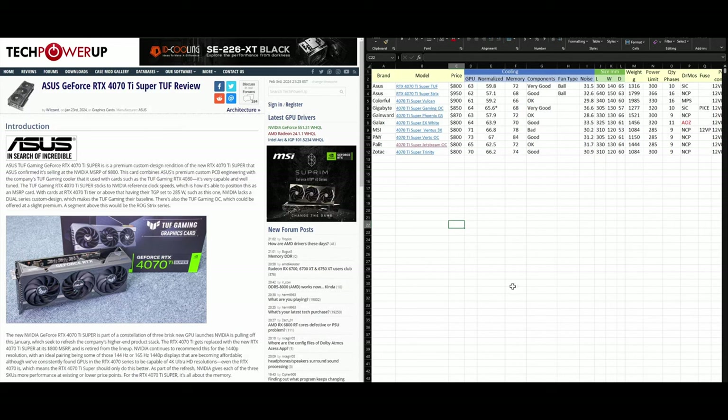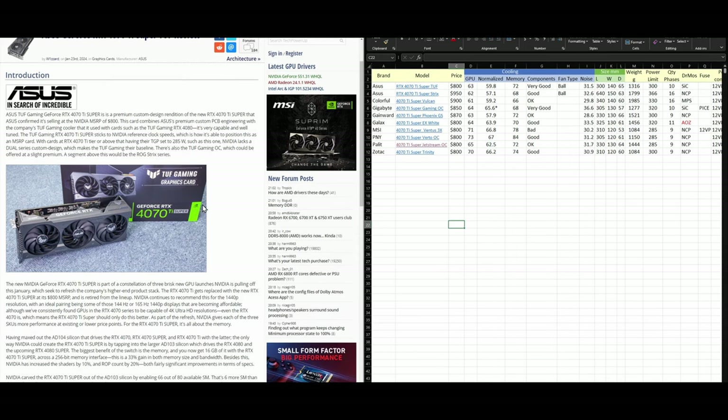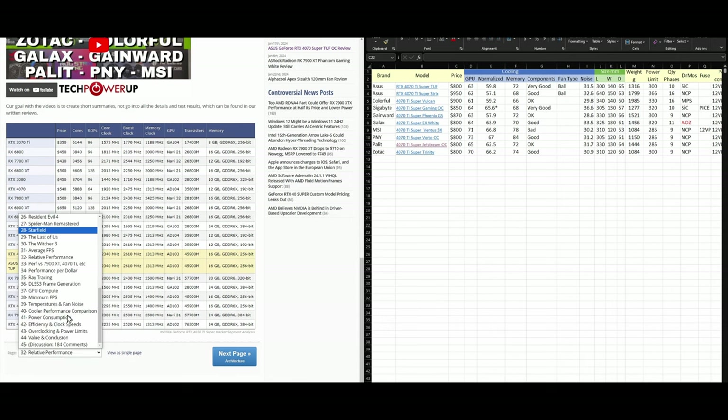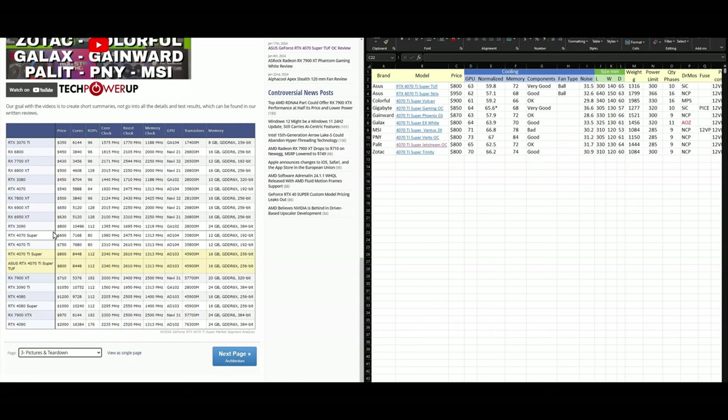Hello everyone. Today we'll be comparing newly released 4070 Ti Super cards to see which one is worth buying and which one to skip. This is a continuation of our series analyzing card qualities. The first card is the ASUS 4070 Ti Super TUF Edition. It's more or less similar to the regular 4070 Ti in terms of design, with some minor dimension changes. Now let's have a look at the card teardown.